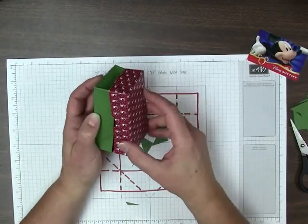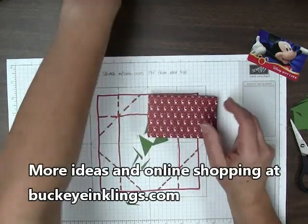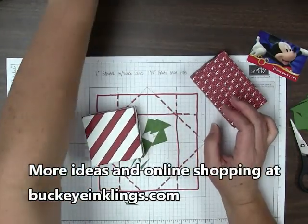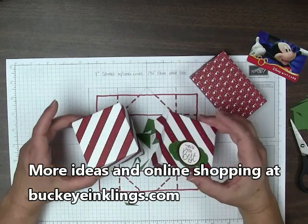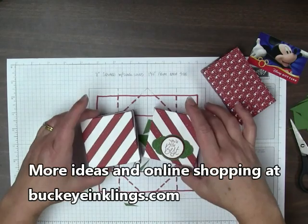I hope you will try this, and I hope you will modify this for whatever size you need. If you would like to keep it at this size, this is really cute too. Visit me at BuckeyeInklings.com. Thanks for watching. Bye-bye.